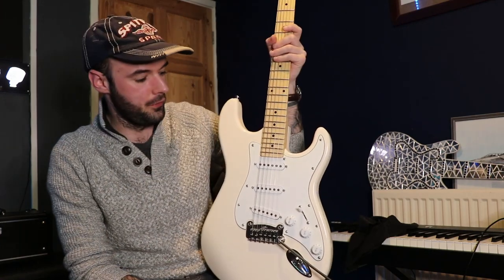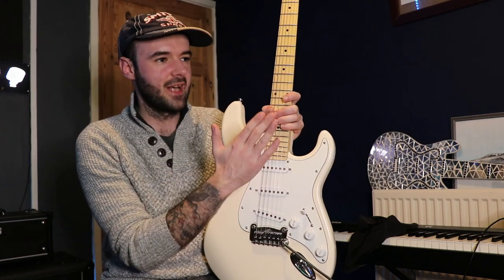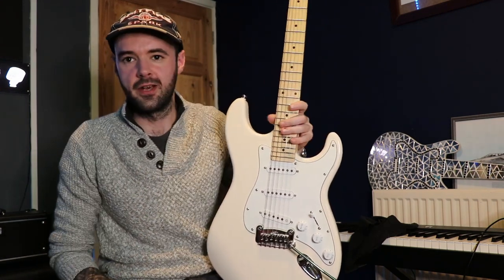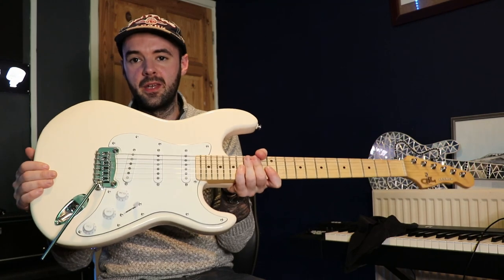We'll go over what you get first, because these guitars at Andertons and Guitar Guitar at the moment are all on sale, so they offer an interesting consideration. Body-wise, it's a pretty lightweight poplar body — I'm not sure how many pieces — but a nice light poplar body.